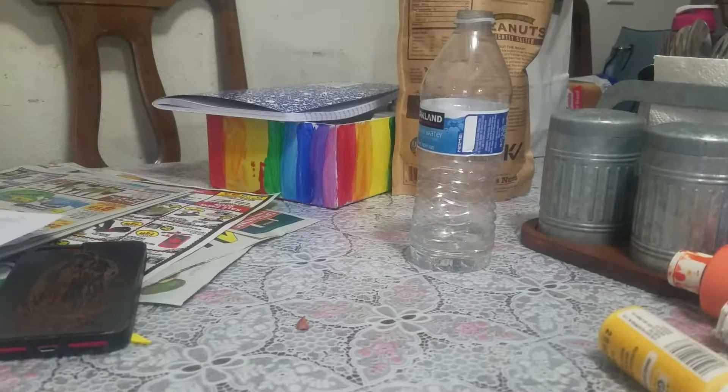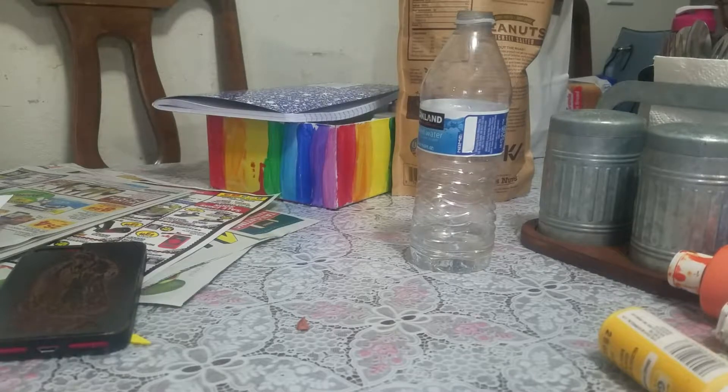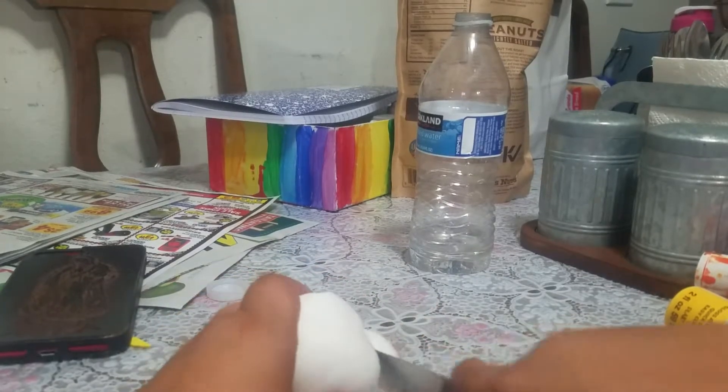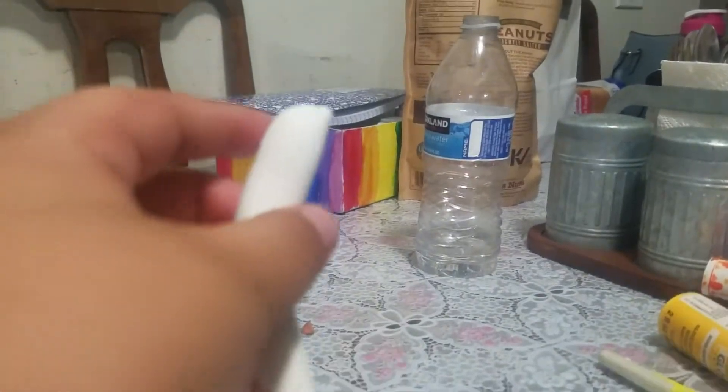Yo, what's up everybody? I'm CraftonNotebook11 and I'm going to show you how to make a really cool polymer clay thing of fruit. The first one is going to be a banana with a peel and one bunch of bananas.